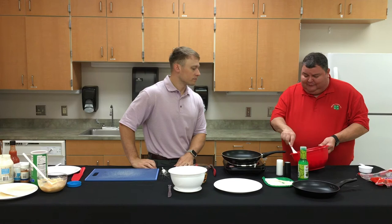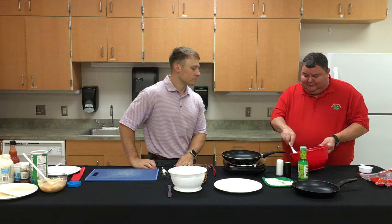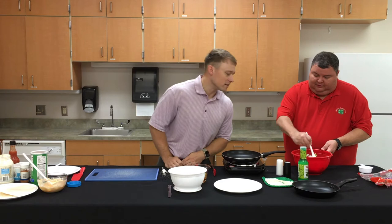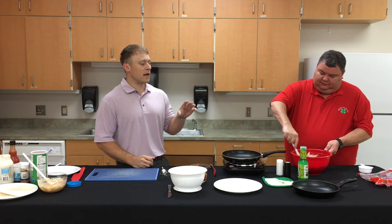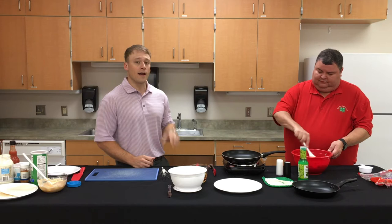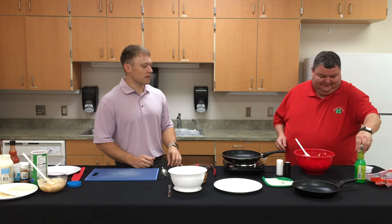The slaw looks good — about right for moisture. If you soak it too much you lose the crisp texture of the cabbage, so we're going light on the dressing. We can always add a little more moisture at the end if needed. We'll set the slaw aside now — we've got our slaw and sauce ready, so it's time to get to the fish.